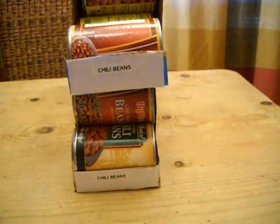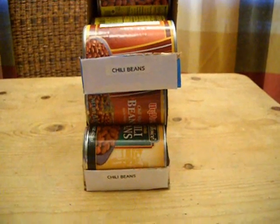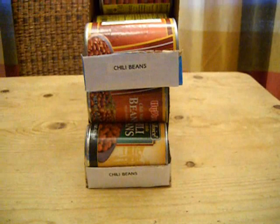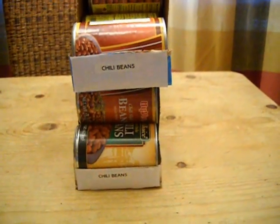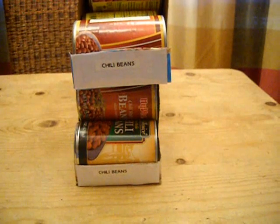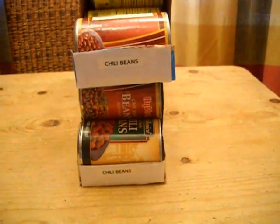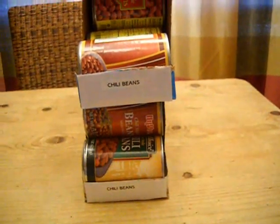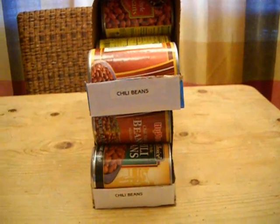Now, if you're into having the latest gadget and the fanciest high-tech thing and the fanciest can rotators, don't do this. If you like spending your hard-earned money on something just because it looks fancy or it's a newer idea, don't do this. But if you like spending money on buying more preps instead of buying more gadgets, then this might be something you'd like because it's a real money saver.